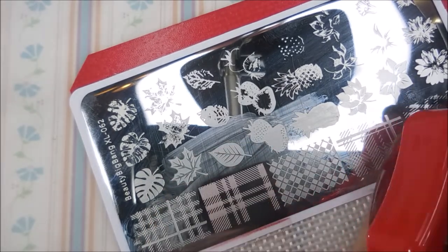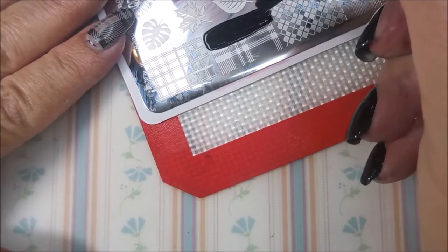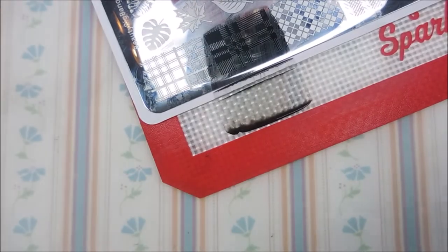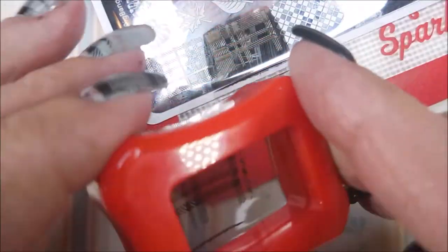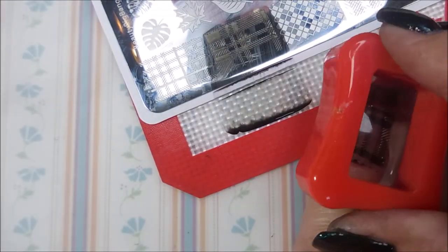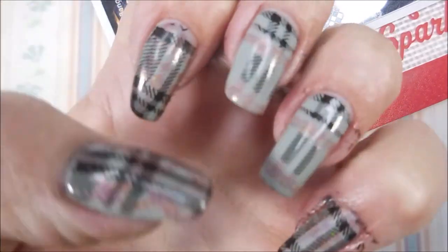I pick up and put that down on the pinky nail — I'm almost out of frame but at least you can see it. Then I go in with the black, same image, same everything. I turn it around, line it up, and stamp it down.